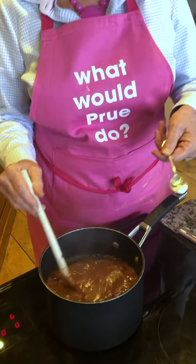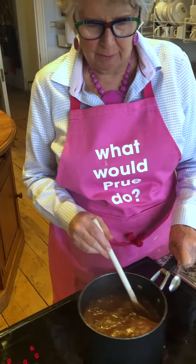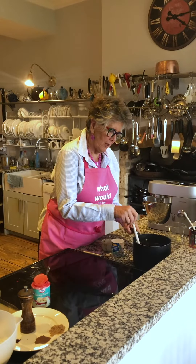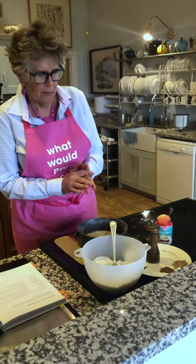I think we need ginger cake. First of all, the sugar and eggs are going to get whizzed up together. This is muscovado sugar. That's just ordinary caster sugar. And that's three eggs. So just get whizzed up. When it looks sort of creamy, stick the oil in.